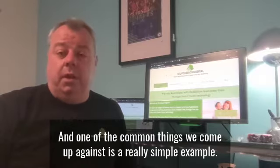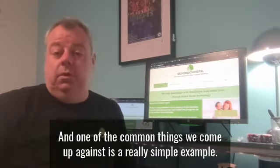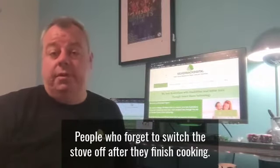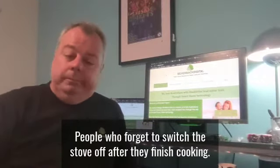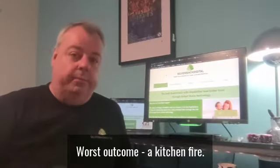One of the common things we come up against is a really simple example: people who forget to switch the stove off after they've finished cooking. Best outcome, some wasted electricity; worst outcome, a kitchen fire.